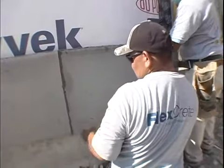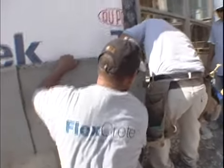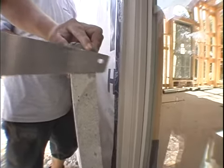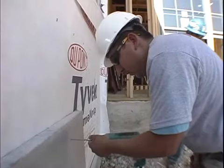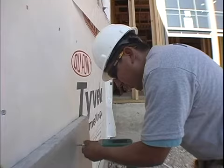During installation, installers will encounter a situation where the panel is larger than the space required. With the FlexCrete panel, it is simple to remedy this problem. If the adjustment needed to the panel is a matter of inches, then the installer can simply rasp the surface of the panel to trim away the excess. Then place the panel into position and secure with screws onto the frame. FlexCrete panels are easy for installers to manipulate for any situation.